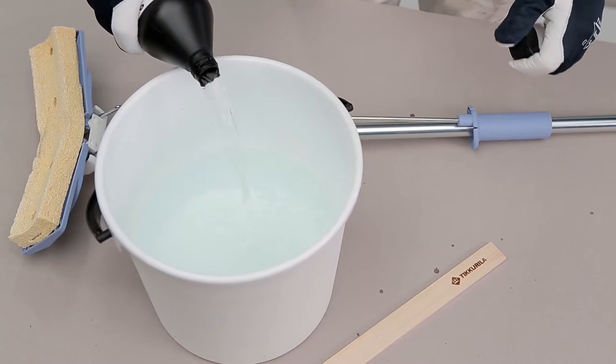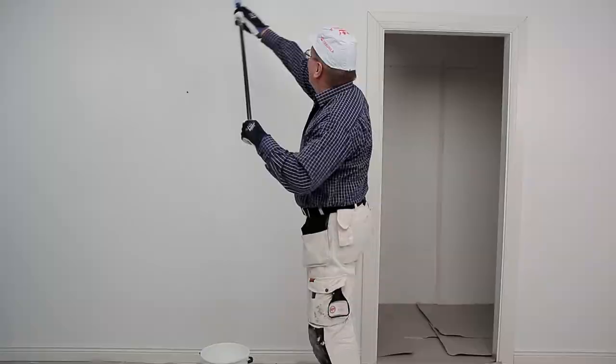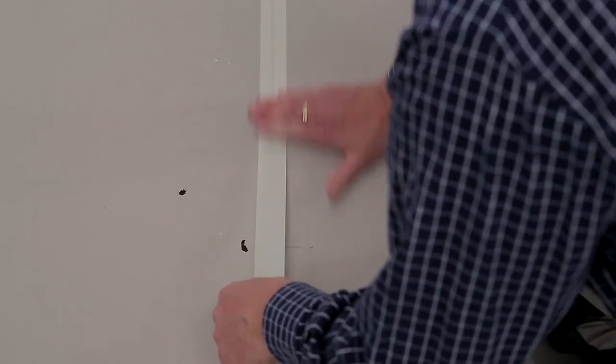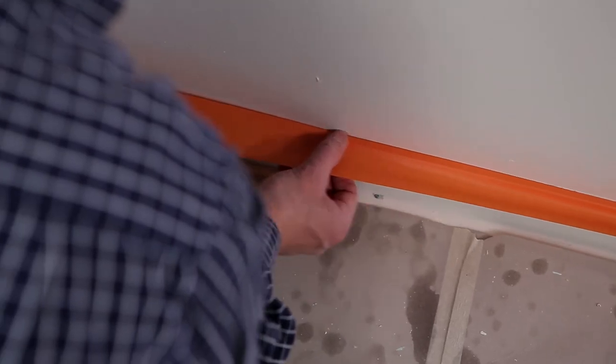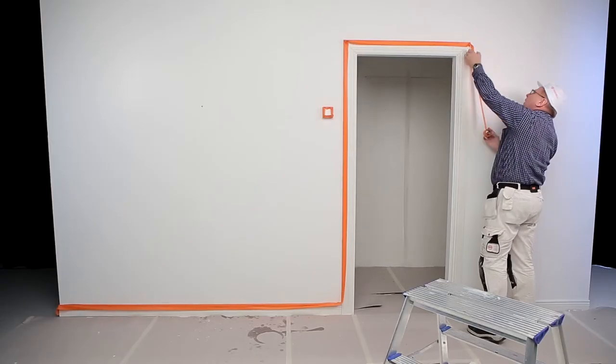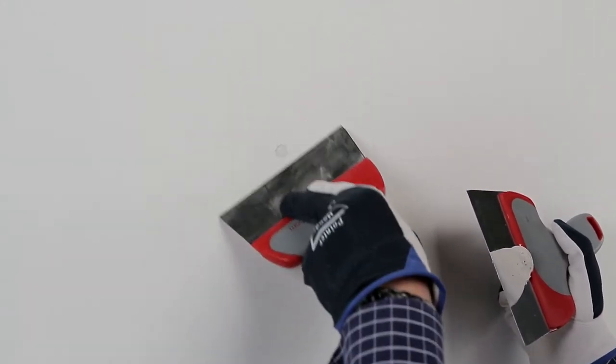First, clean the wall to be painted with Marley Pesso according to the instructions on the label. Cover floors with paper. Use masking tape to cover baseboards, sockets and light switches. Fill any holes and cracks with a filler such as Presto LF. Sand the dried surface and remove sanding dust.